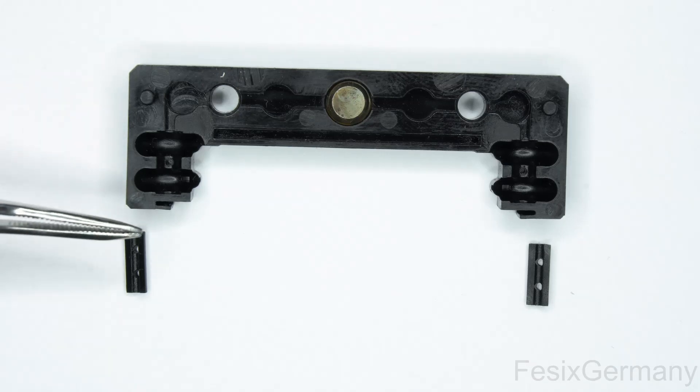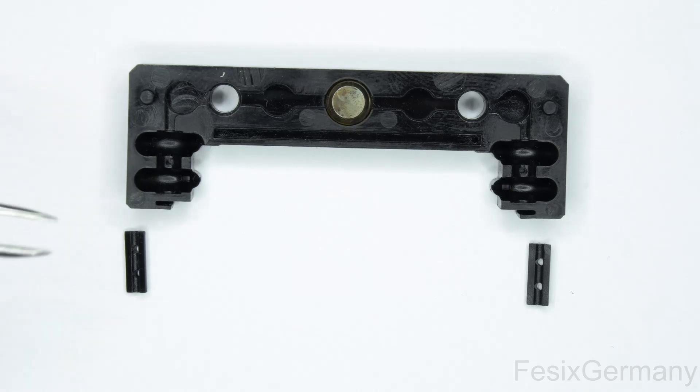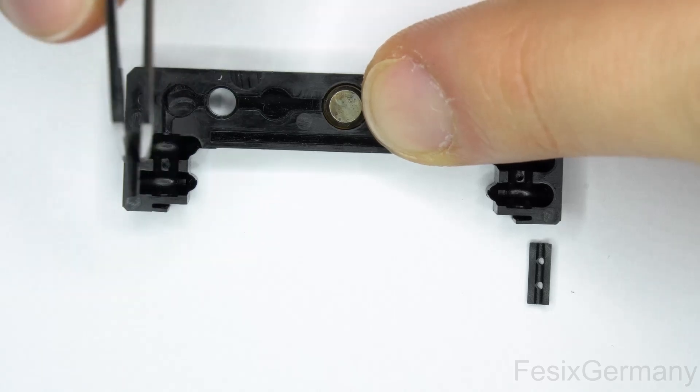This is one of the end pieces and this plastic guide needs to go in there. I just grab them with tweezers and slide them in like so.